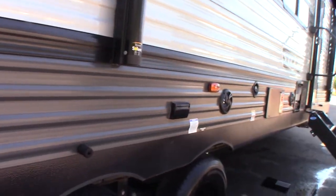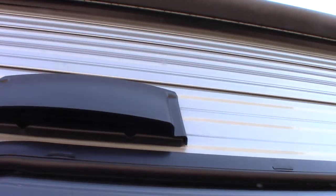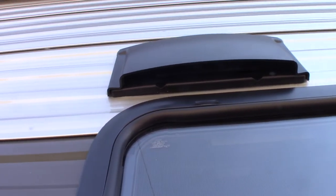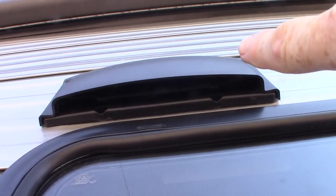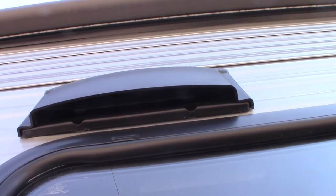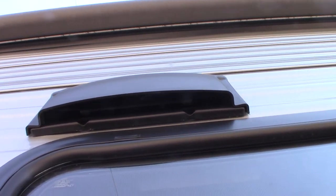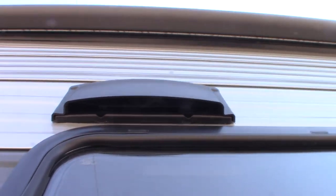You have a bathroom that can be accessed from the outside, which is excellent. Power awning with LED strip. This right here is a range hood vent — keep in mind that when you're venting to the outside using the range hood, you'll want to push up on that baffle in there and free it up so it flaps freely. Otherwise you can leave it shut when traveling.